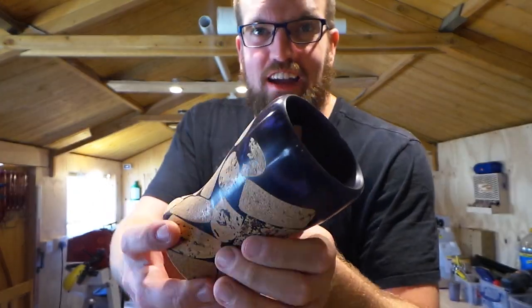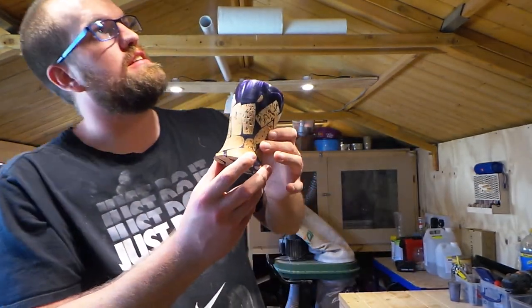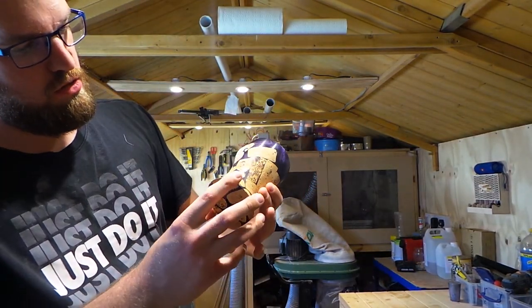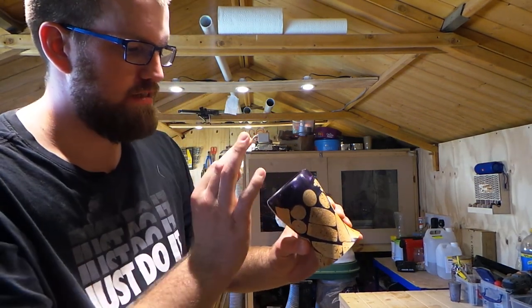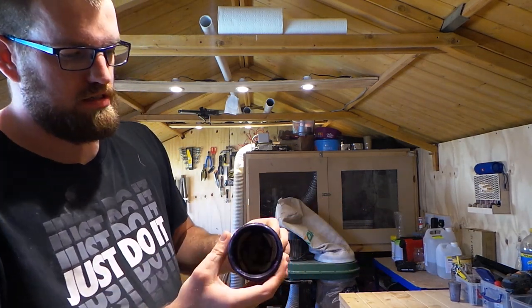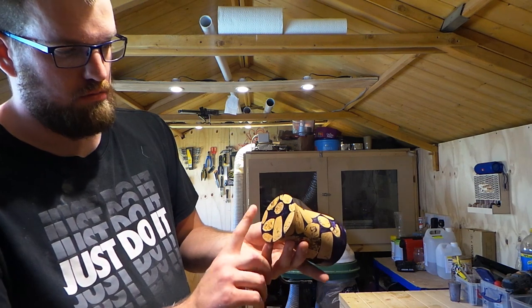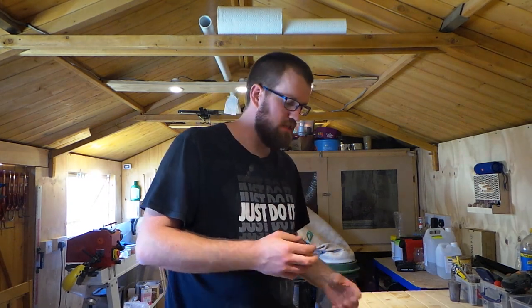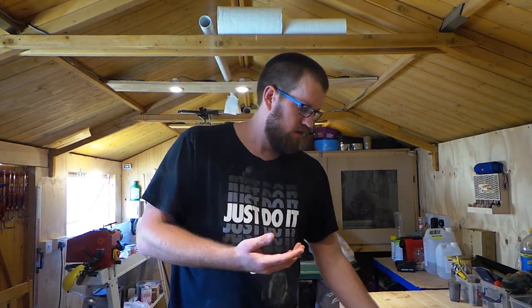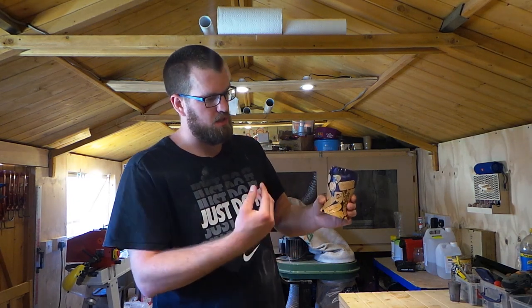Now check that out - let's get it in that lighting. That has come out amazing. The inside all turned out nicely. The outside is looking nice and pretty. The bottom is nice and flat now - we've taken the tenon off. So I've learnt that corks in resin is a fantastic idea for the looks of it. I think that looks amazing - it stands out, it's something completely different.